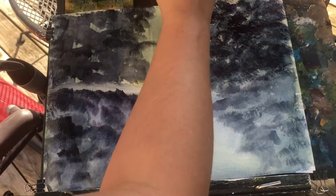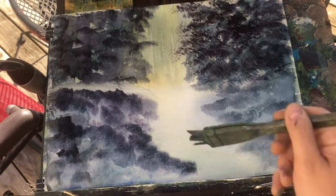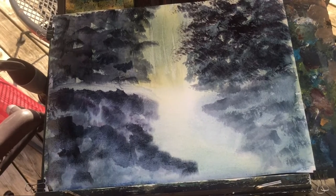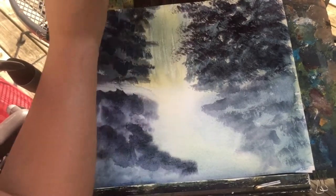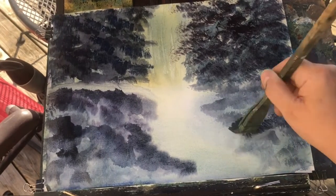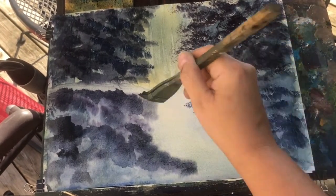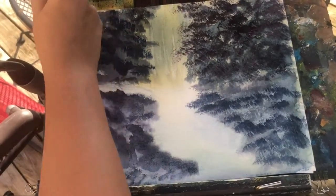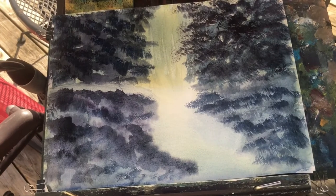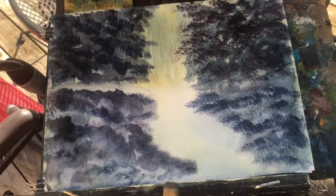I've decided to build up these tones even more. This is my first time doing something like this, so a lot of experimentation along the way. If you attempt to do something like this, you can get an idea of what you can do and maybe improve on it. I'm using more of a purple, a deep bluish-purple in these background areas. I don't want to use black — that's just too dark.